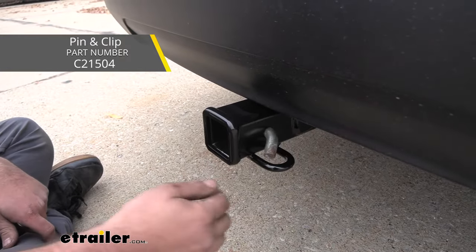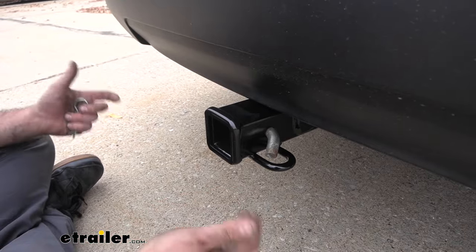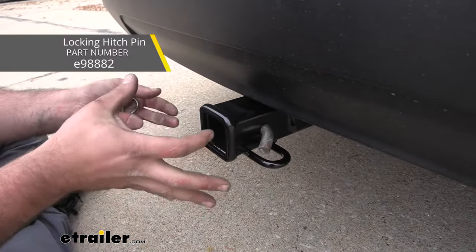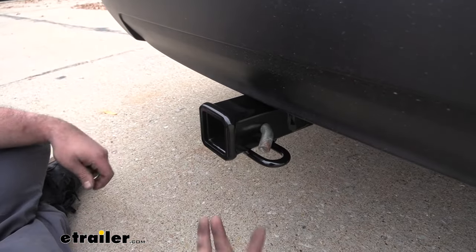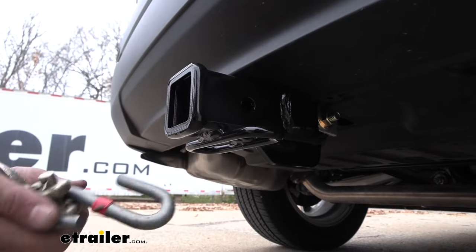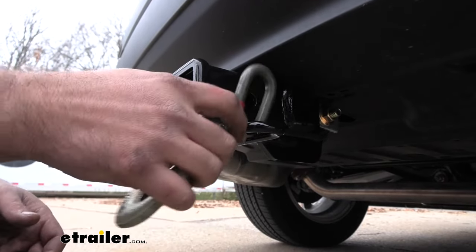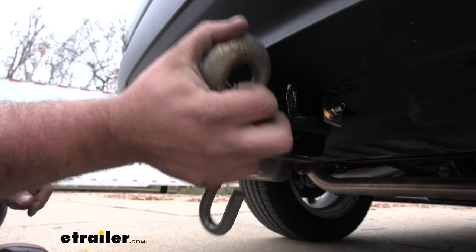The pin and clip is not included with the hitch. A lot of times when you pick up your accessories they'll have one included, but if you want to pick up a locking version of the pin and clip, that way you can leave your accessories in place and not have to worry about anyone walking away with them, you can find those here at eTrailer. The rolled-style safety chain loop is nice and open, so when hooking up to a trailer your standard S-hook will go on there no problem. Even a larger clevis style will work as well.